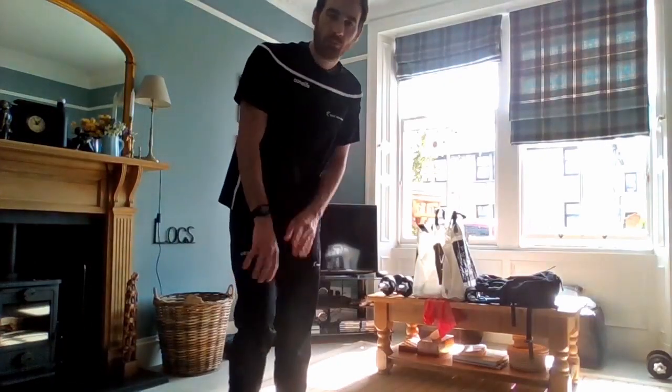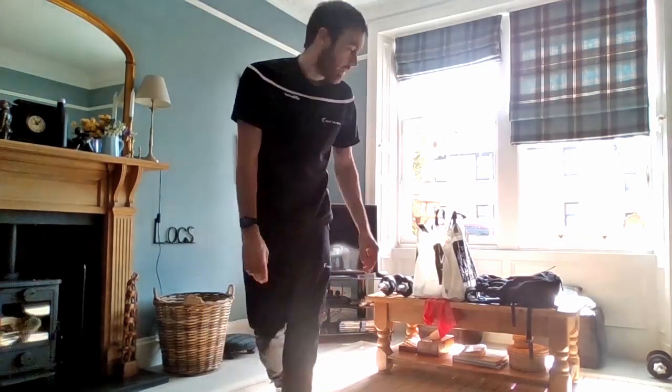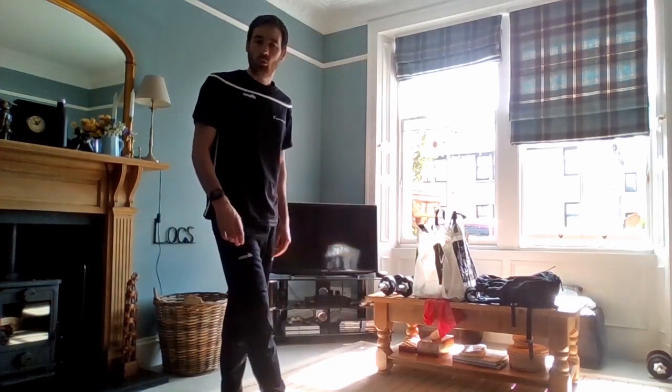Hello, welcome everyone to our first virtual circuits class. It's not quite what we're used to but it's the best we can do at the moment, so we'll see how we can get on with using equipment from around the house. The class is going to take up eight exercises, 40 seconds on, 20 seconds off, and we'll go through that twice with a minute in between.